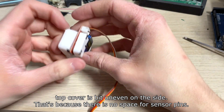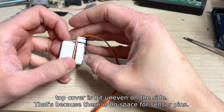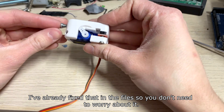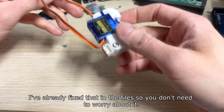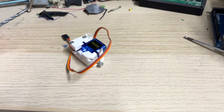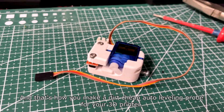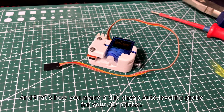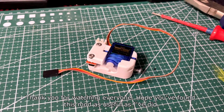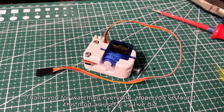The top cover is a bit uneven on the side because there is no space for the sensor pins. I've already fixed that in the files, so you don't need to worry about it. And that's how you make a dirt-cheap auto-leveling probe for your 3D printer. Thanks for watching everyone — hope you found this mod as useful as I did.